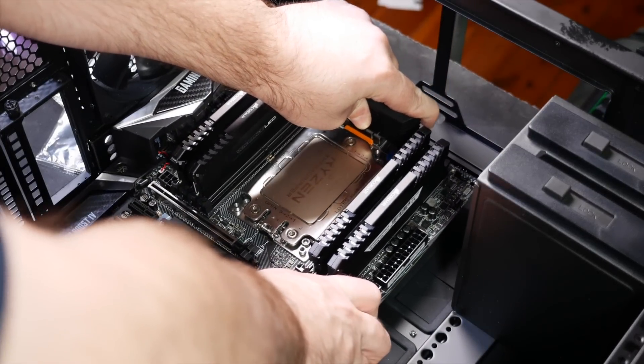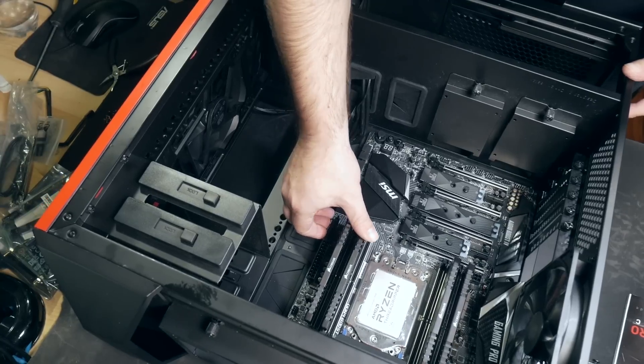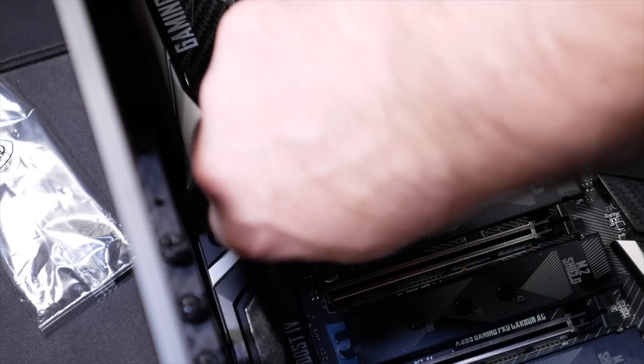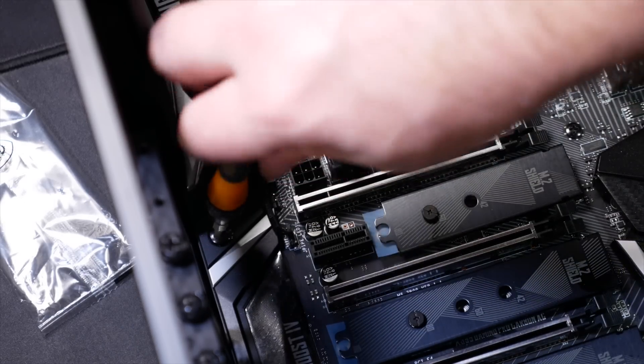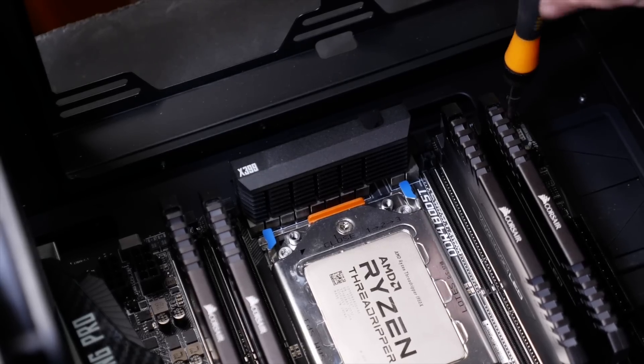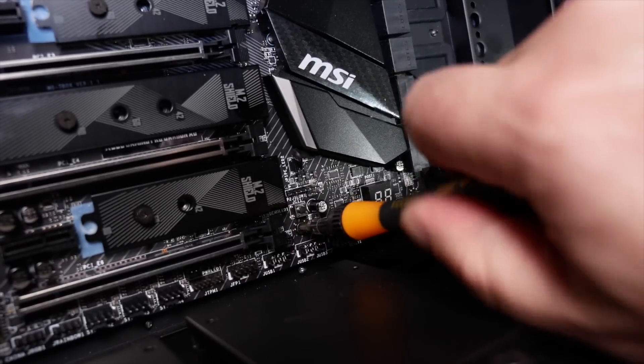Carefully and gently lower the motherboard into place over the screw posts. These standoff posts are to keep the electronics on the motherboard from shorting out on the metal interior of most cases, so make sure it is positioned correctly. Be careful to align them properly — you don't want them scratching the back of your motherboard while you're trying to position it.